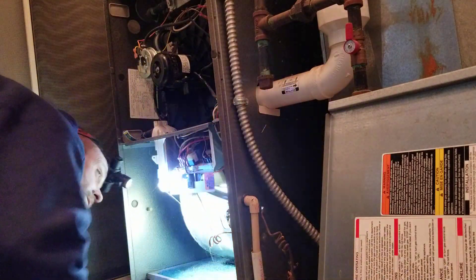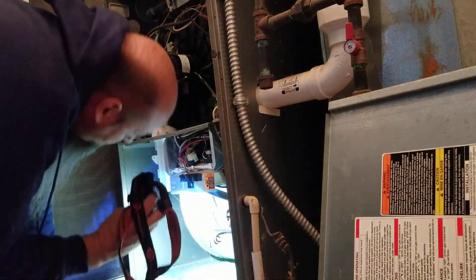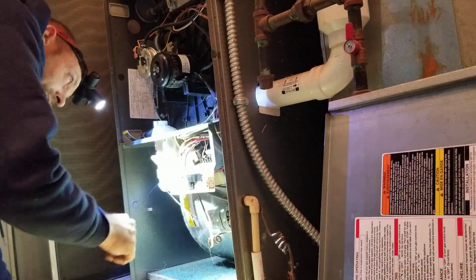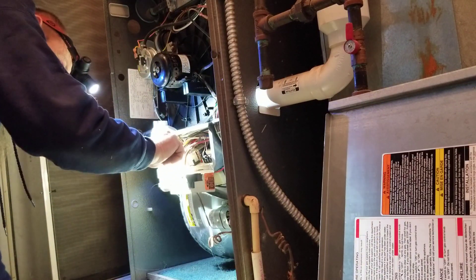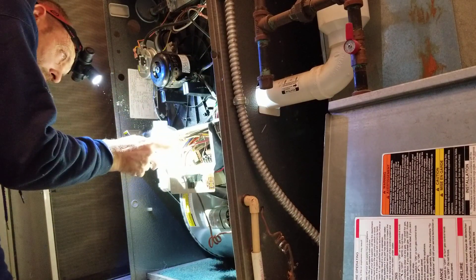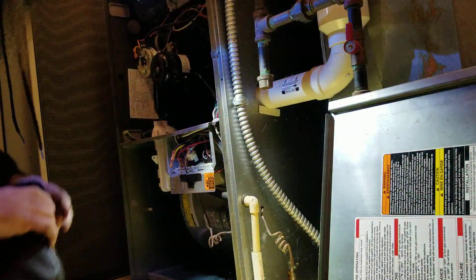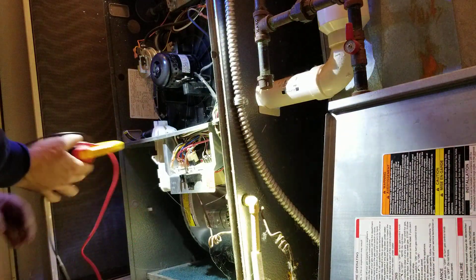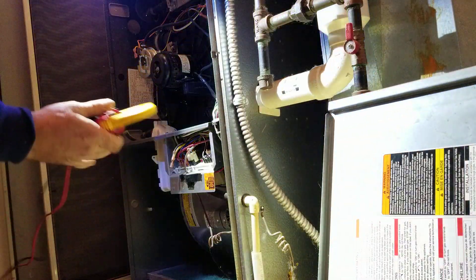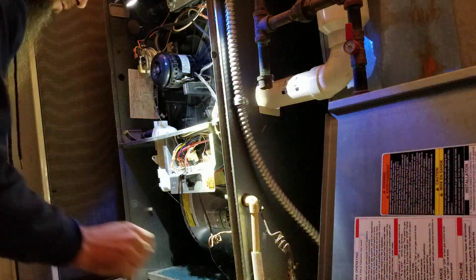Let's peek down here — don't see any rust. Little bit less there. Looks like the capacitor's been changed.